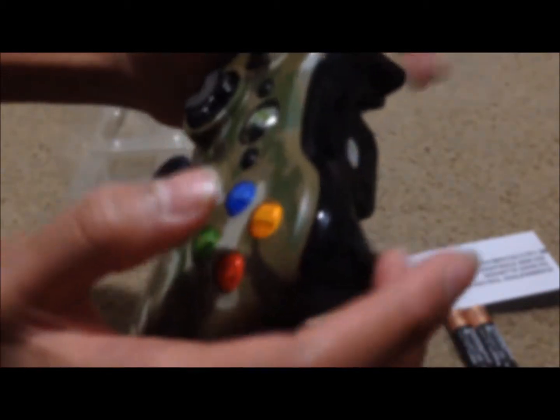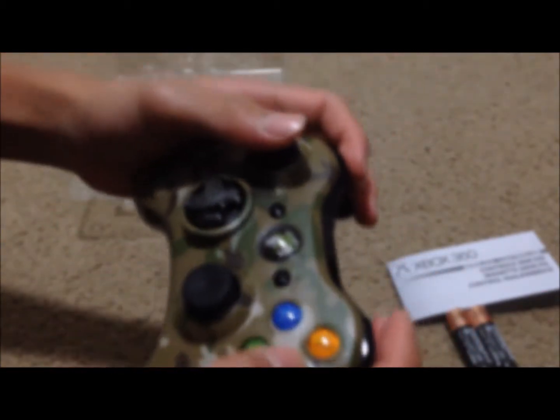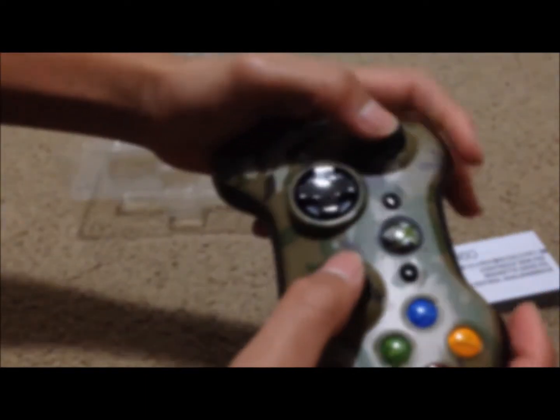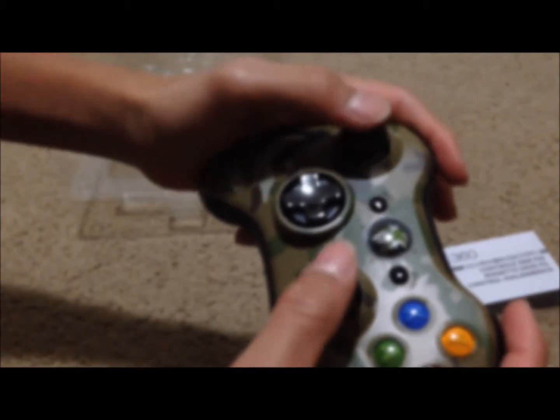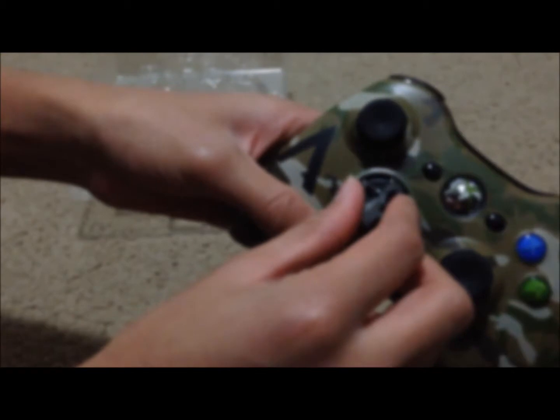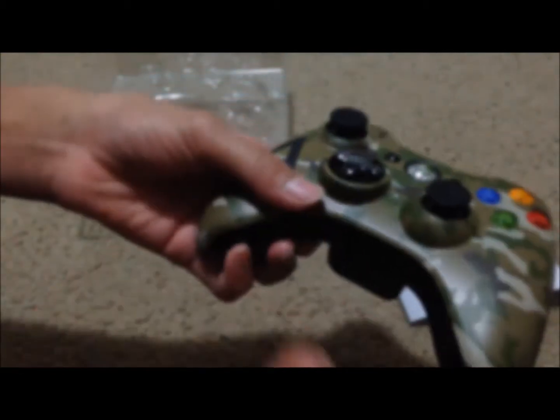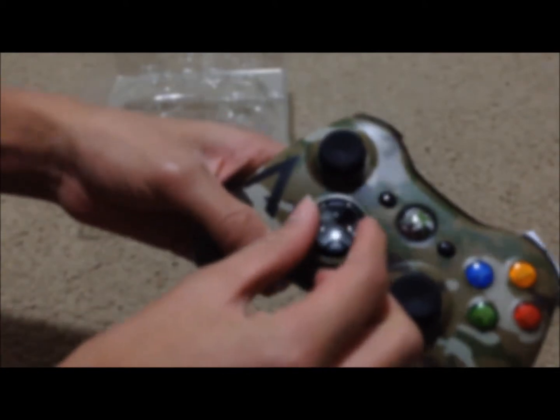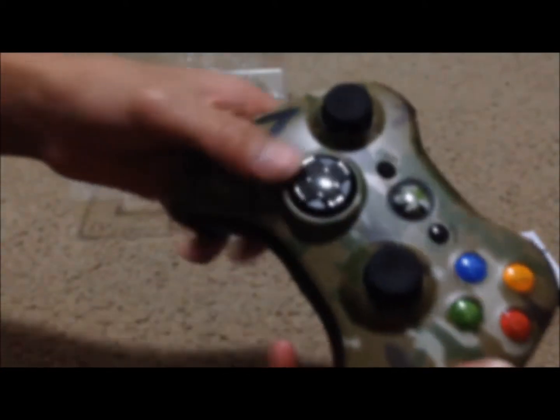And then the controller itself — it's got a very nice matte finish right there. Xbox is known for their very responsive trigger buttons. Over here you can see that this is concave, so this might be a little hard to get used to if you're a PS2 kind of person. And then we get our rotational d-pad right here — I'm not sure why they add that.